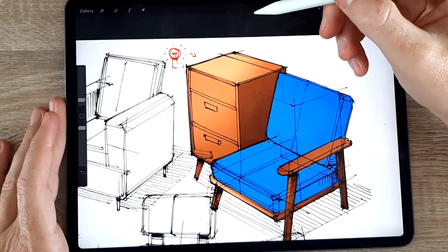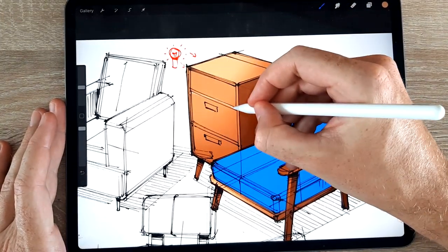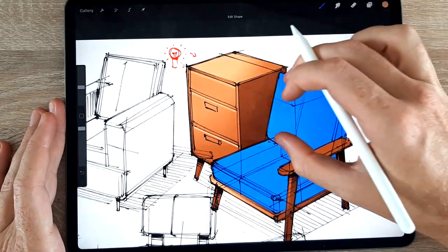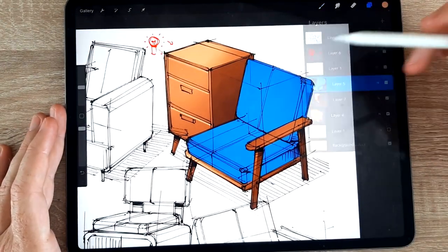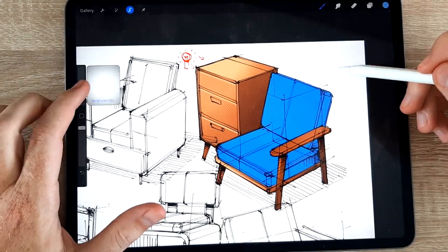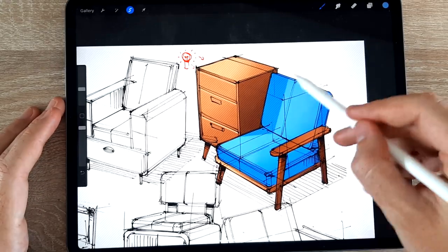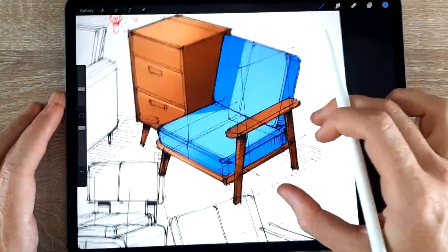Another thing I can do is use my sketch brush to add highlights just where I know there's a transition between surfaces - just like that. For now that's enough on the wood highlights. I decided to speed up the part where I render the cushion on the chair, because it's pretty much the same process as the wood - a little bit of light, a little bit of darker shadows according to the light source I set up.